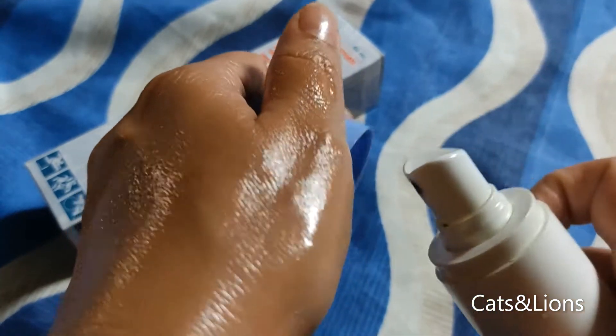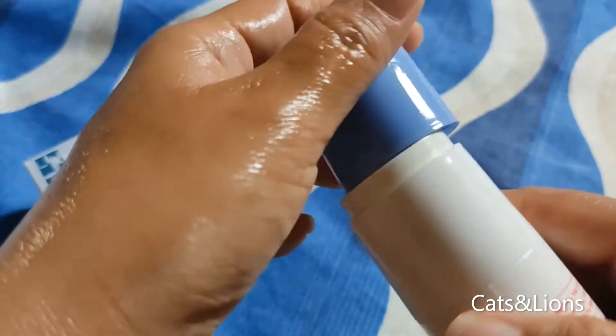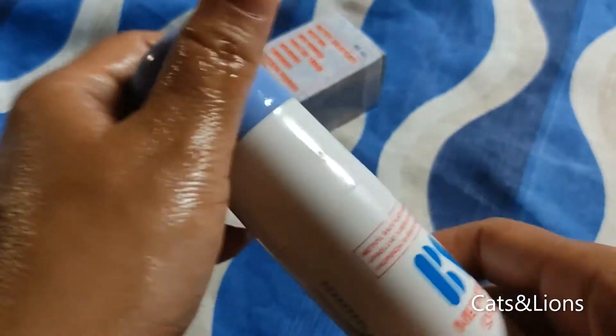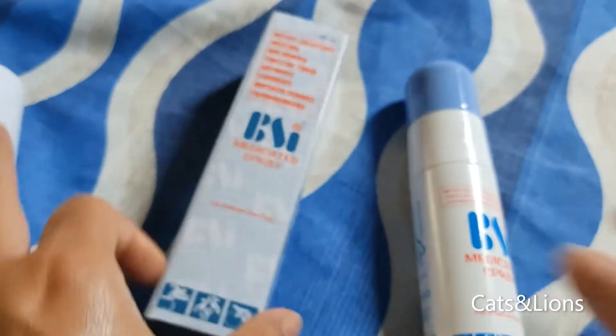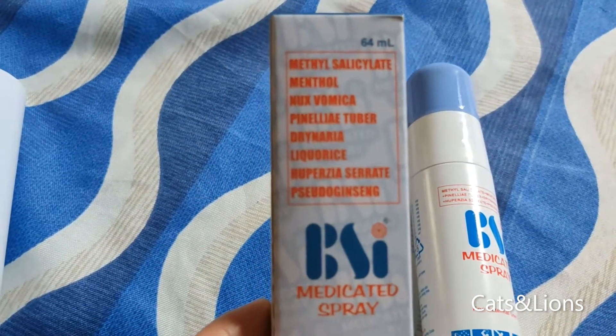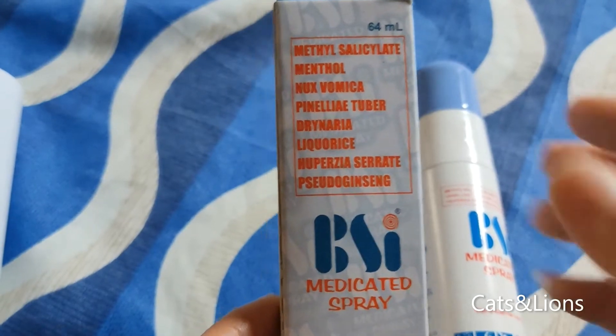You won't feel the hotness or coolness right away; it will take a few minutes. But it does relieve muscle pain, so this is quite good. On the ingredients list, these are the eight natural ingredients that it contains.